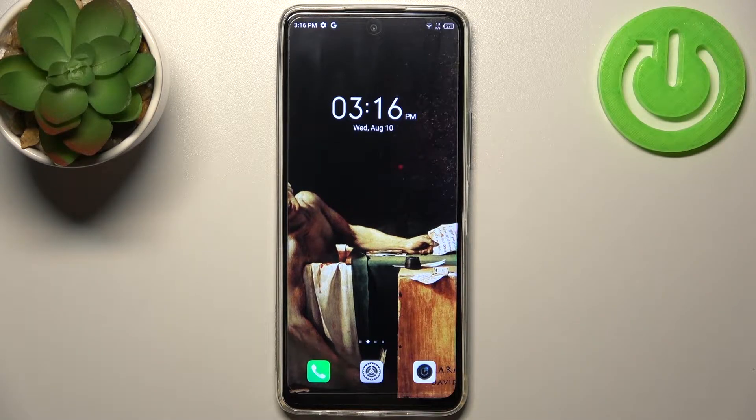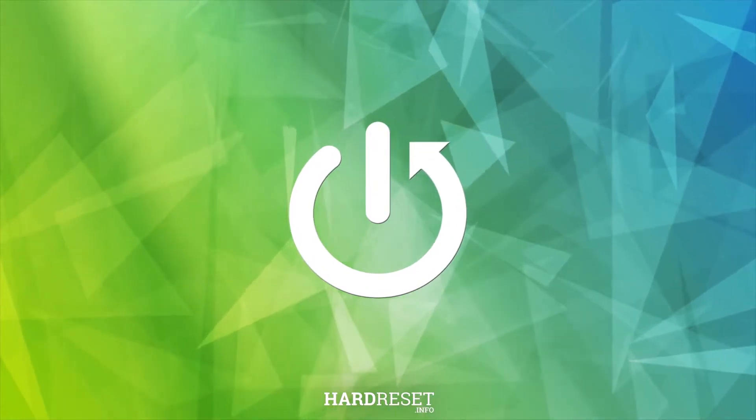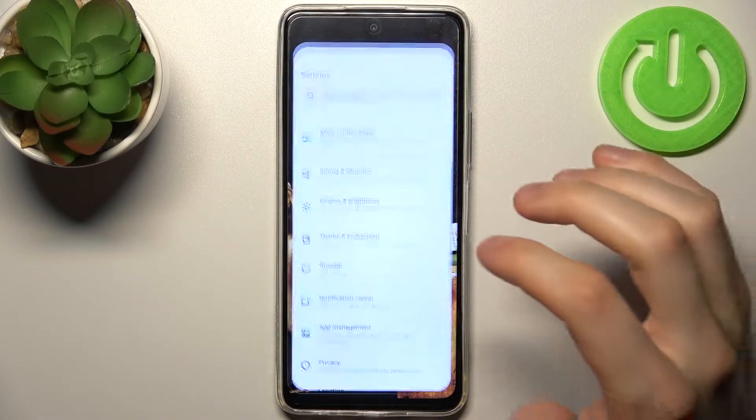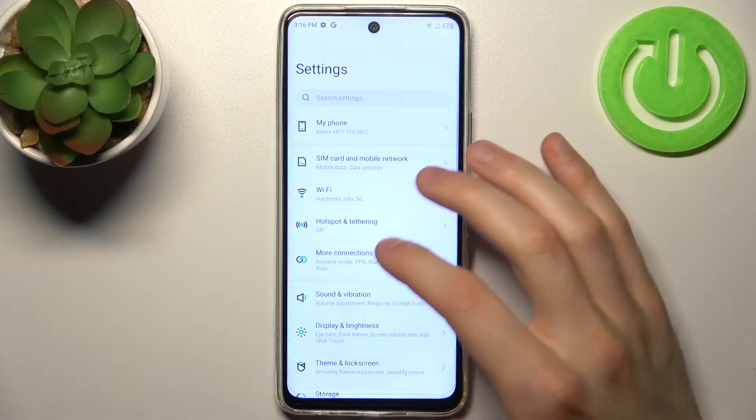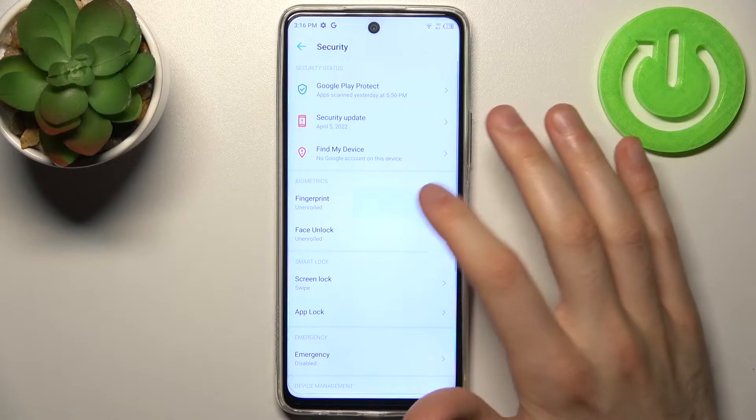Here I have Infinix Hot 11S and today I'm going to show you how to add fingerprint on this device. So firstly you have to open settings, then go to the security section, then go to the fingerprint.